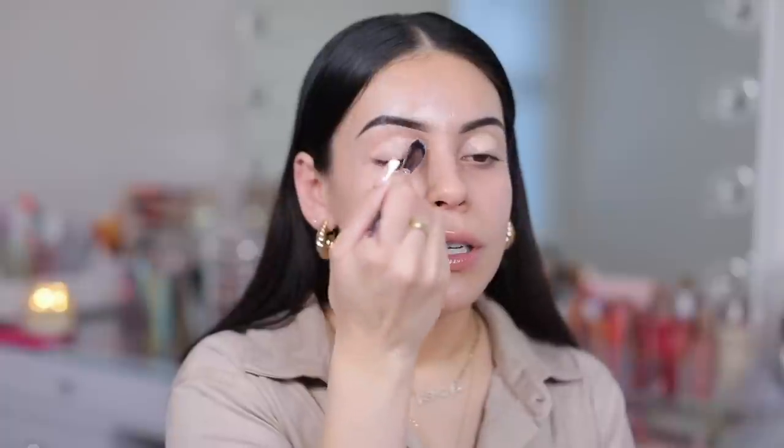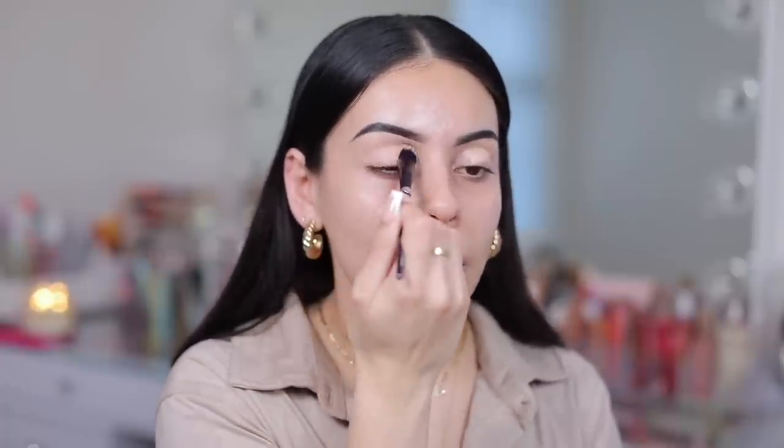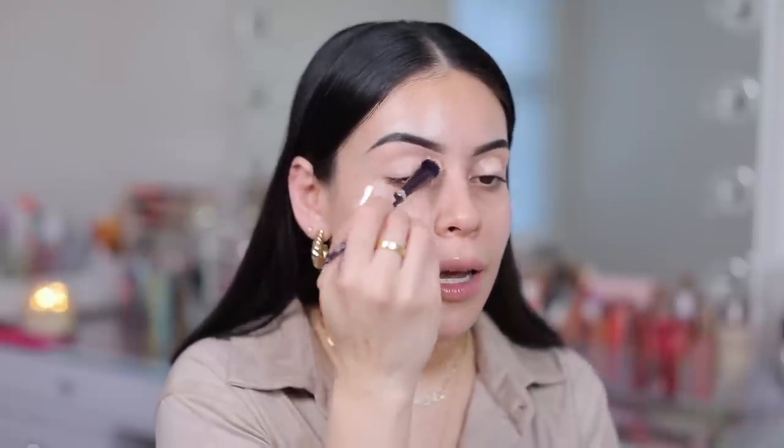I'm gonna start off with the eyes. I'm just gonna take my Rare Beauty eyeshadow primer because I have a new eyeshadow palette here which I have never tried before — surprisingly it's actually really popular. So I'm just gonna take this and bring it all the way up to the brow bone. I love this eye base — it's super lightweight, works with all of my eyeshadows, makes them pop, and lasts all day.